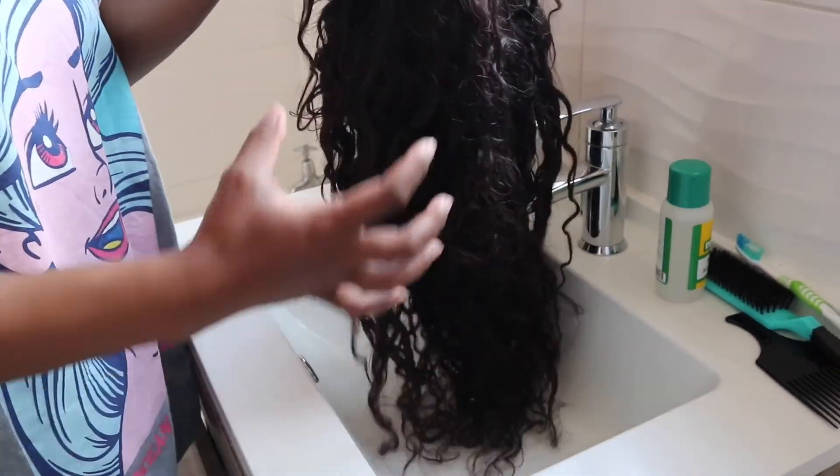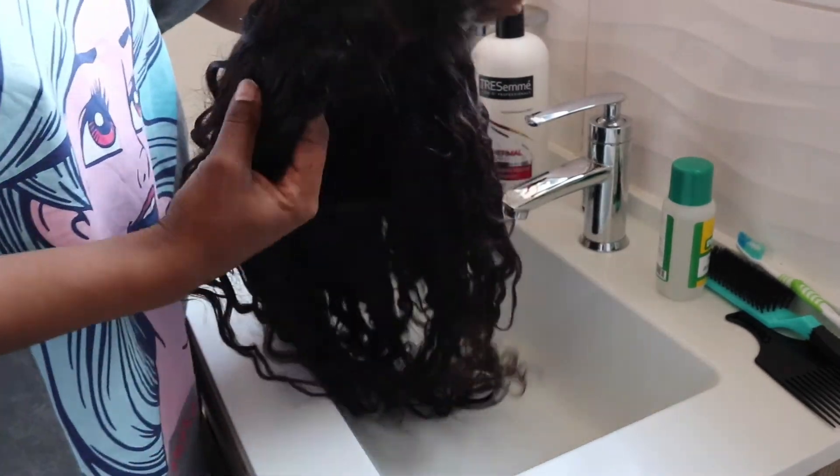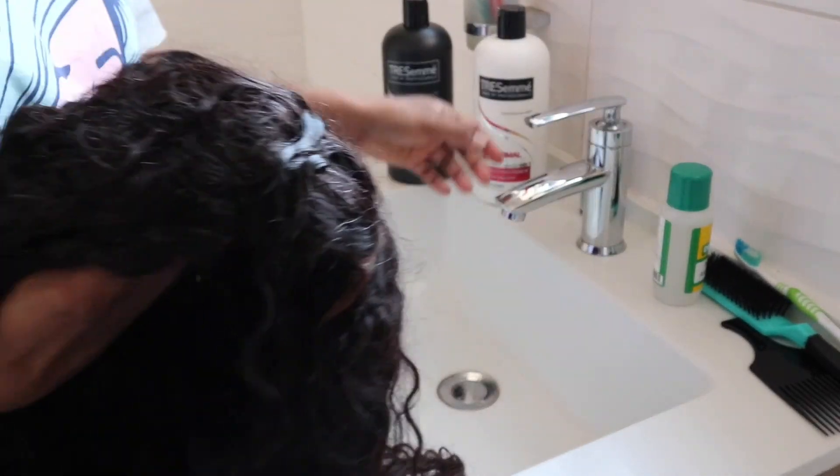Hey fine babes and welcome back to my channel. It's Mia Colareda. Thank you for stopping back. Today we'll be washing my curly wig. I'm just going to show you how I revive my curly wig.